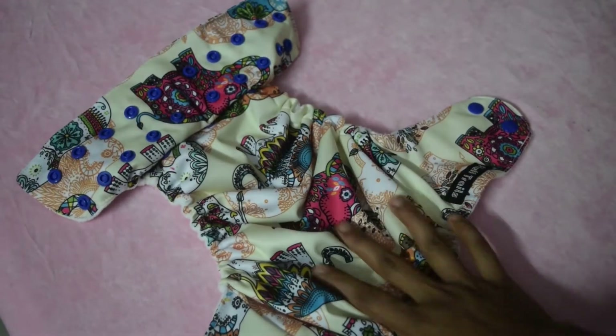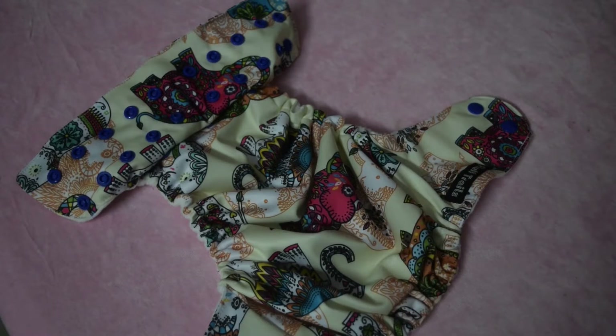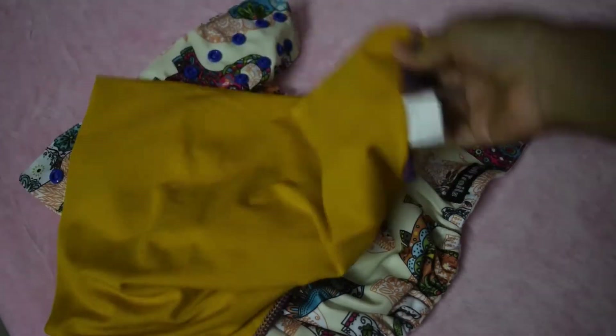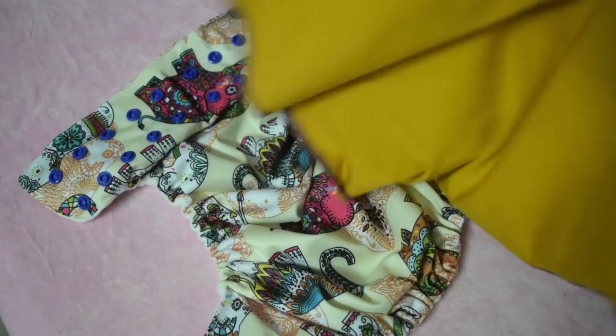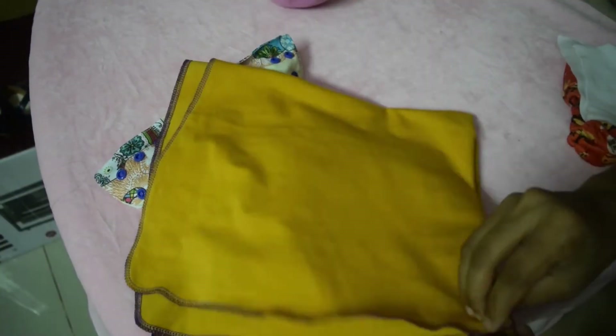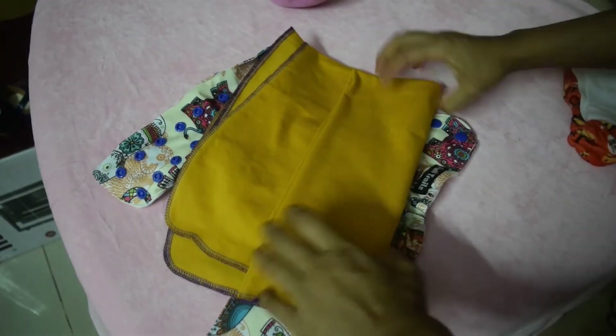Now once you do this you are ready to stuff your absorbency. Here I am taking a flat diaper — this is our BOCS mustard shade flat. We are going to pad fold this flat. You can fold this into a rectangle shape — I am folding it into a pad fold.